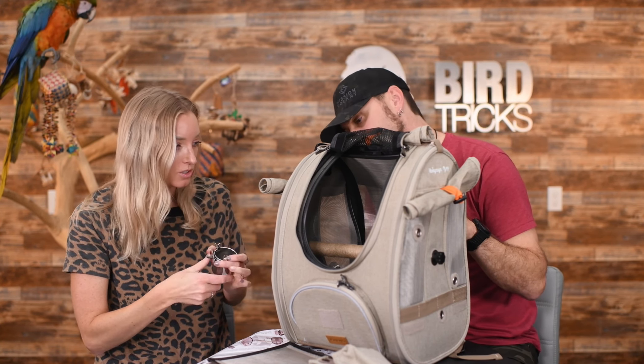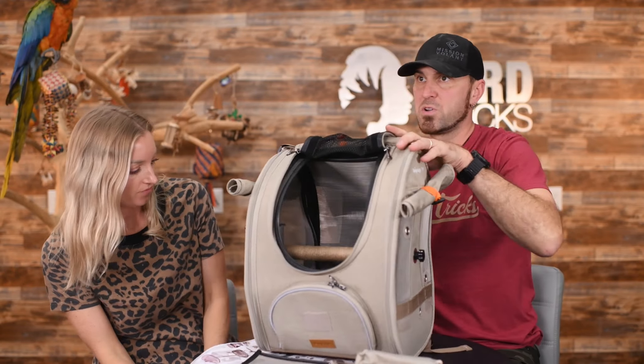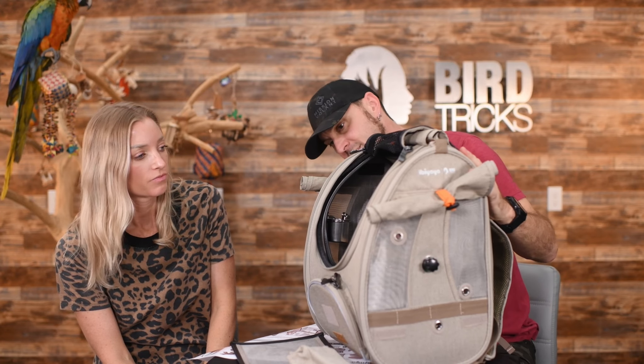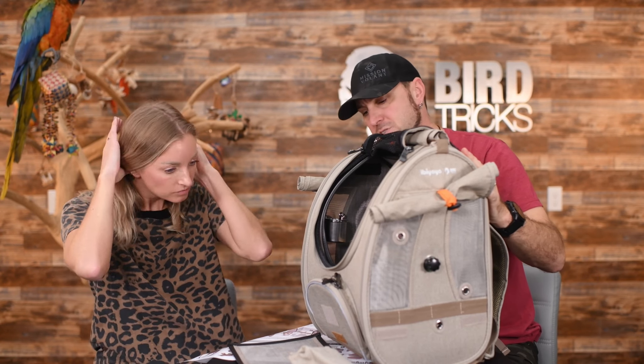Food dish time! Super quick and easy to get that bowl in there. As you can see, it is at a good height in comparison to the perch.